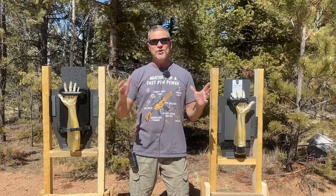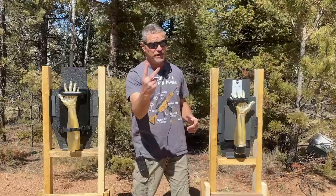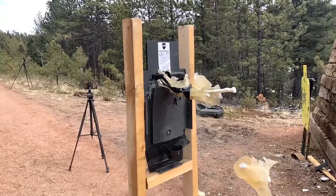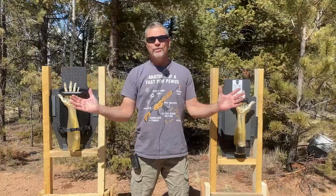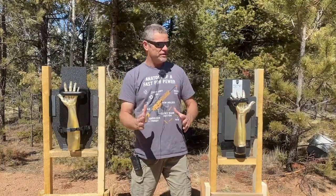Hey everybody, welcome back to Going Ballistic. Justin and I have a great video for you guys today — actually two videos. We're going to split this up into two parts so we don't make a 25-minute video.